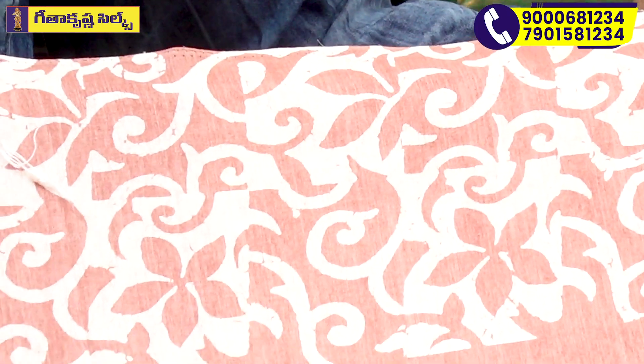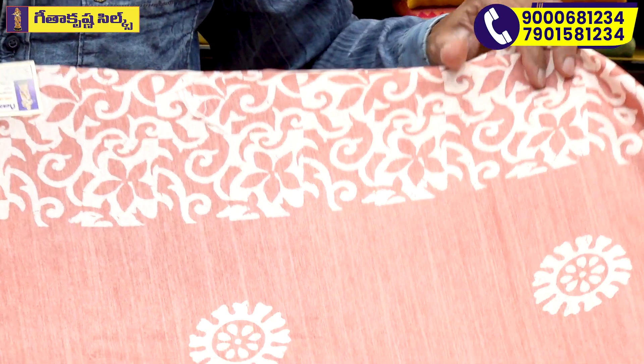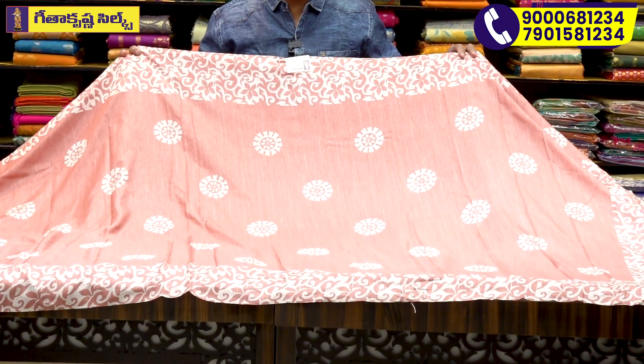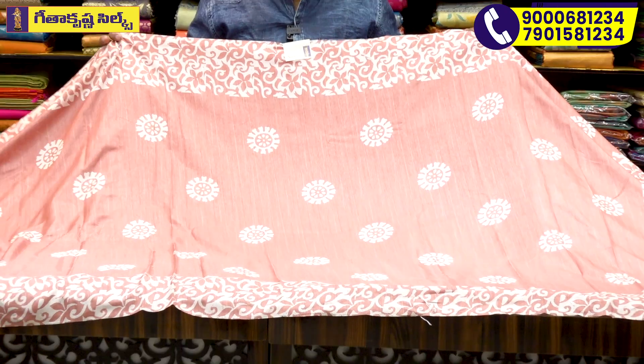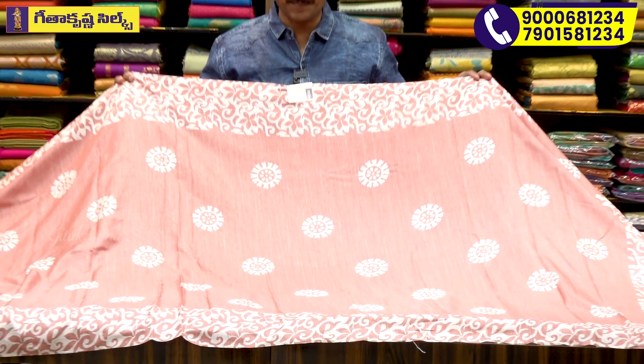We have off-white and purple. We have a shredded white with a flower design and a painting look. The cream color has a crepe design. There is also an oil stage in the border — a very beautiful, lightweight, and washable variety. This is also available in machine wash, and we have a crepe material.